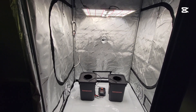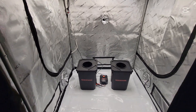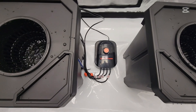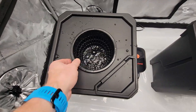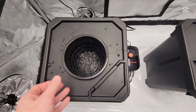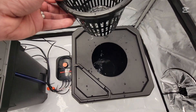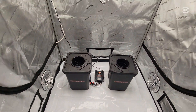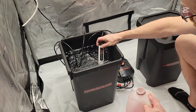We're going to set up these Spider Farmer buckets today. The one on the left we're going to be doing a DWC with four air stones, and all four air lines from that pump are going to this bucket right here — two stones that came with the system plus two extra two-by-four stones. The bucket on the right is a Kratky version, so there's no air of any sort being put into the system.